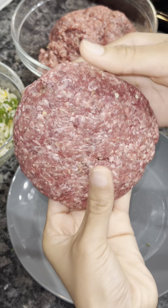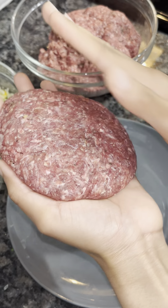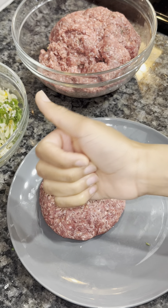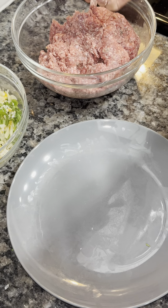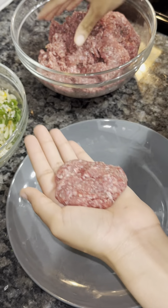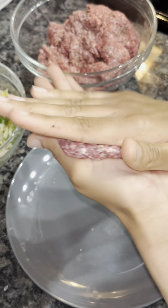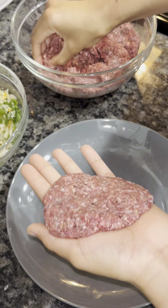A useful tip: after you've formed all your burger patties, you can place them in the freezer for about 15 to 20 minutes. Make sure they don't freeze all the way — just let the meat cool down. This helps them hold together and fry better. Then I'll continue forming the rest of the patties the same way.